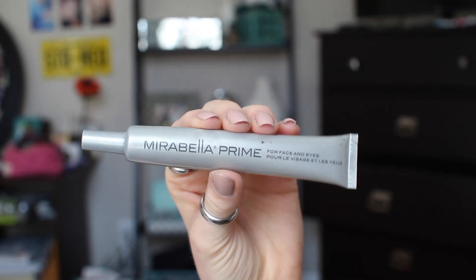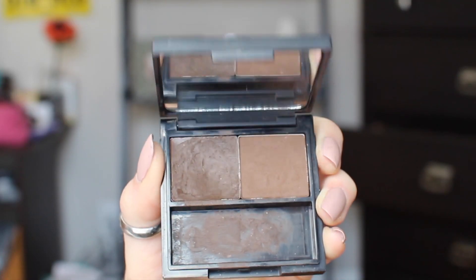Right now I am starting with a fresh clean face — I just have moisturizer on. I'm starting with Mirabella primer and I'm just putting this all over my entire face to use as a good base so none of my makeup comes off in this process.